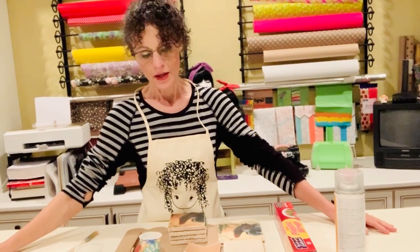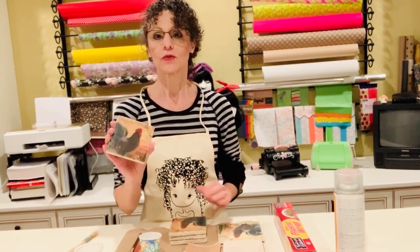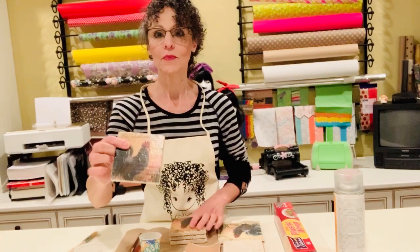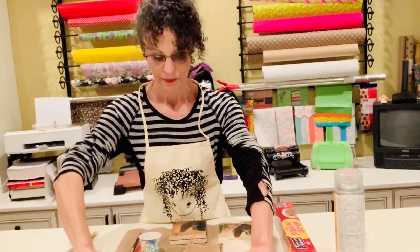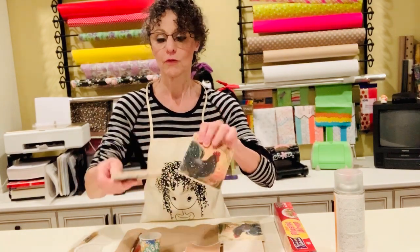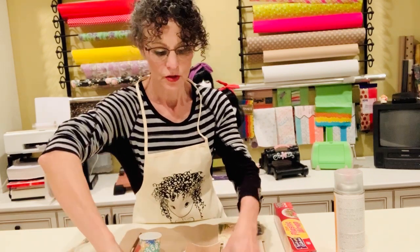Hi everyone, Julia here from the Curly Girl Creates. I'm back with another how-to video. Today I'm going to show you how to make coasters out of stone tiles. These are my coasters — I made a set of really nice coasters with cork backing, and I'm going to show you how to make them.